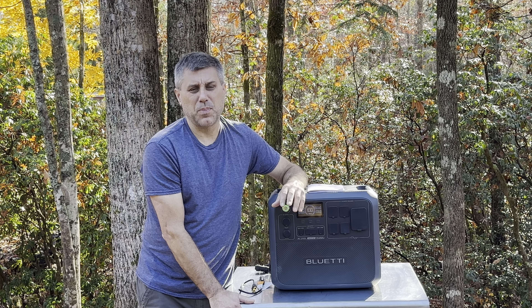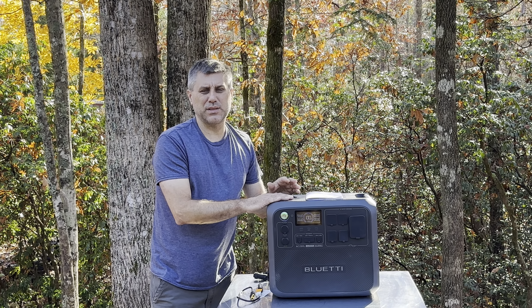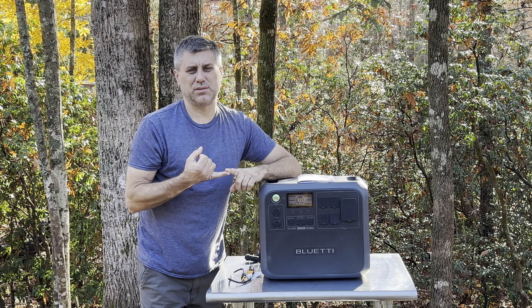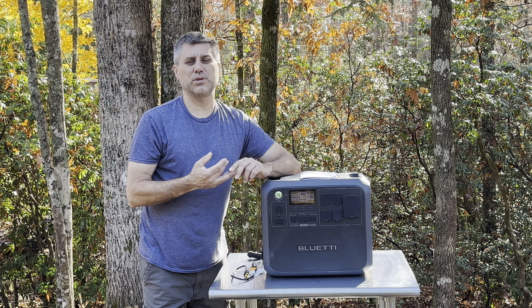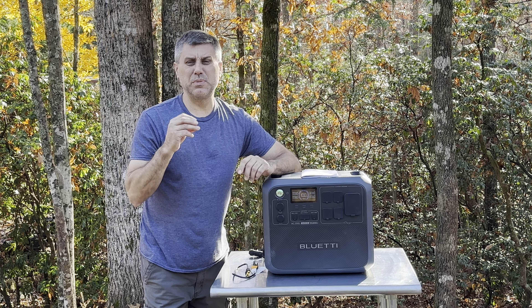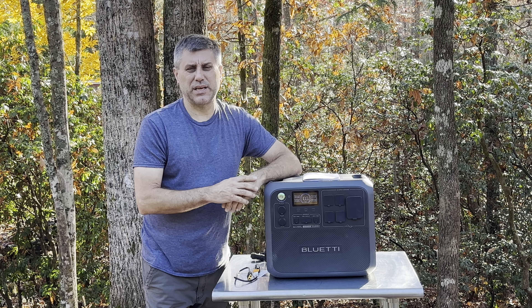So we're down to roughly 70 cents per watt-hour, which is very good for a name-brand machine like this. Hopefully I covered everything — if not, send your questions to southernprepper1@yahoo.com. For me the big pluses on this one are: it's expandable so you can add batteries down the road, it charges at 1200 watts of solar, and you can leave the solar hooked up so immediately when the sun comes up you're adding power. Big pluses for the prepper and the homesteader. I'll leave those links for you — thanks for watching.